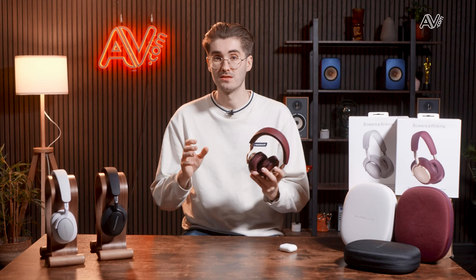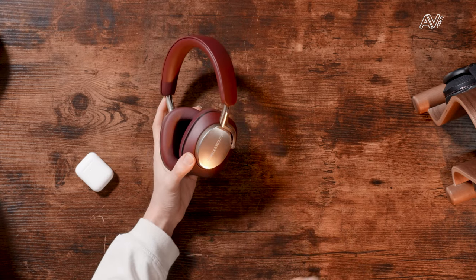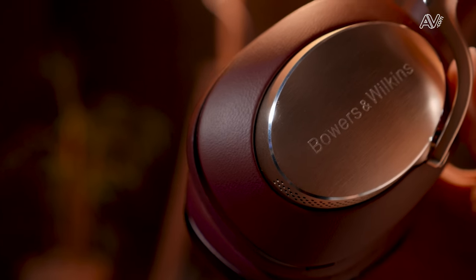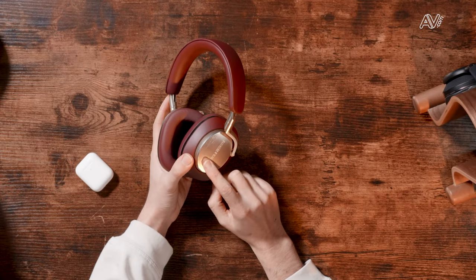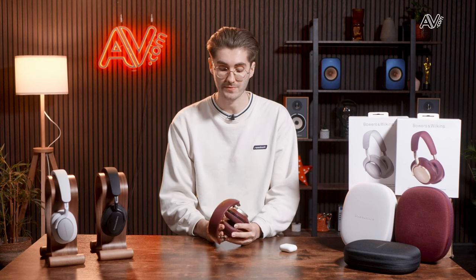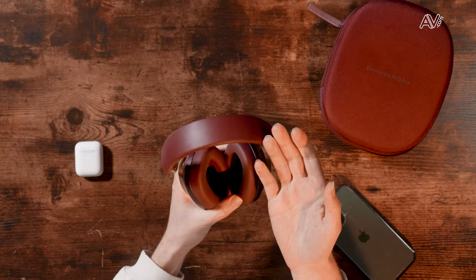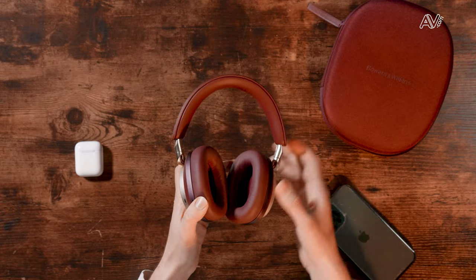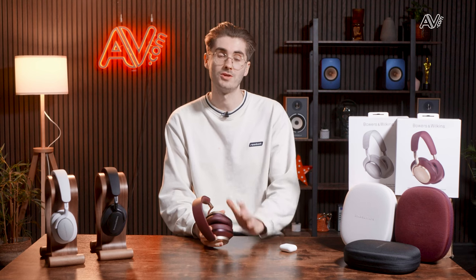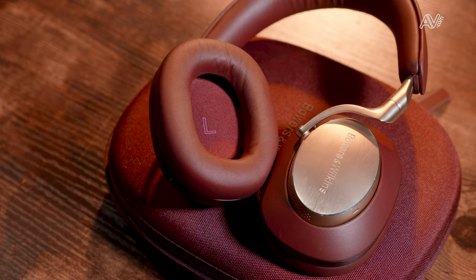The final area to touch on is overall finish. The PX8s feature more premium materials, including a metal headband that extends to the back of the ear cups, which are diamond cut with a really nice edging. The Bowers & Wilkins logo is raised on the back — running your finger along it just feels super premium. It won't add anything to sound quality, but holding and using the headphones they feel more premium. The Nappa leather on the headband also adds longevity. If you want headphones that stand the test of time and you buy once and keep them forever, the PX8s are the way to go.